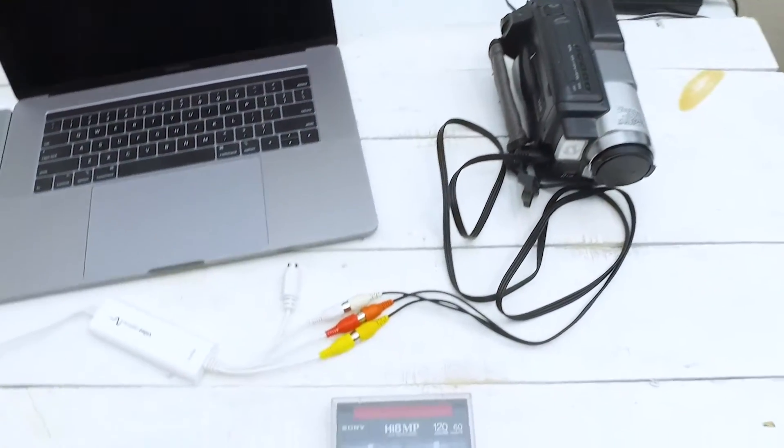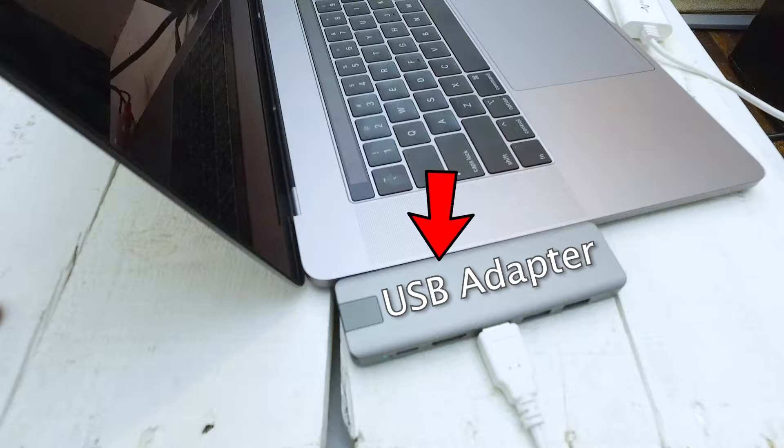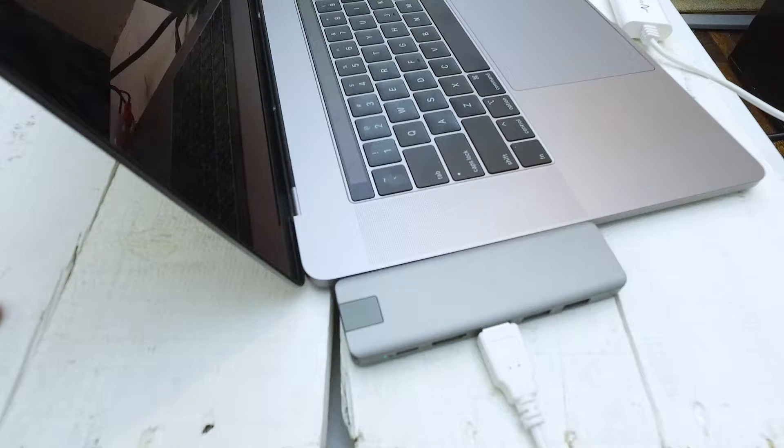And now you're all set up. In case you're wondering what that thing is on the side of my computer — my computer doesn't have any USB ports, so I actually had to buy an adapter. If your computer doesn't have a USB port, you can purchase an adapter for usually pretty cheap on Amazon.